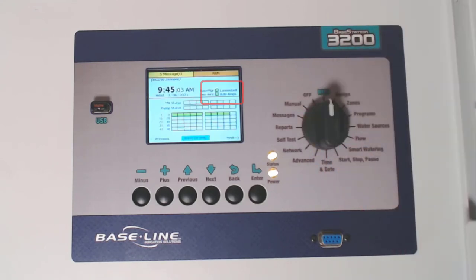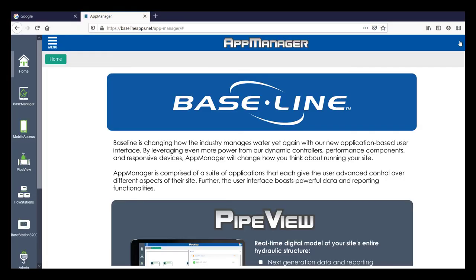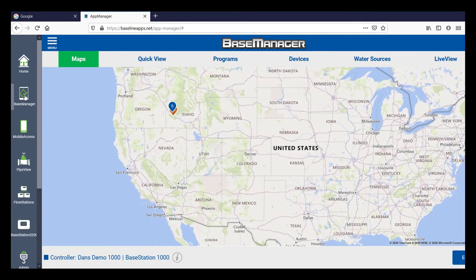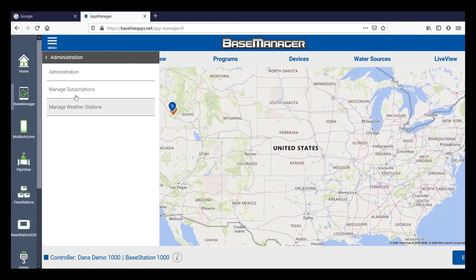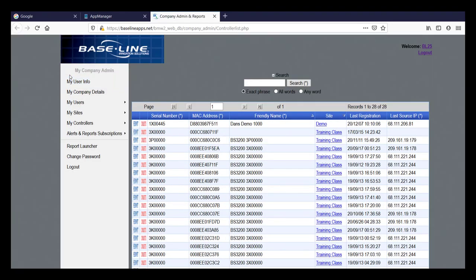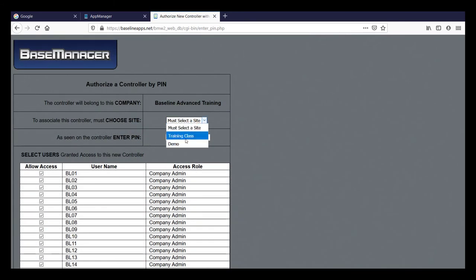If you haven't connected your controller to Base Manager yet, there's an extra step. An authorization code will pop up on the screen, so take a picture of it or write it down. At a computer, go to baselineapps.net, log into your account, and open Base Manager. In the menu in the upper left corner, select Administration and then Administration again. In this new tab, go to My Controllers and add a new controller. Select a site, enter the pin from the controller, and add the additional site data to complete the link.